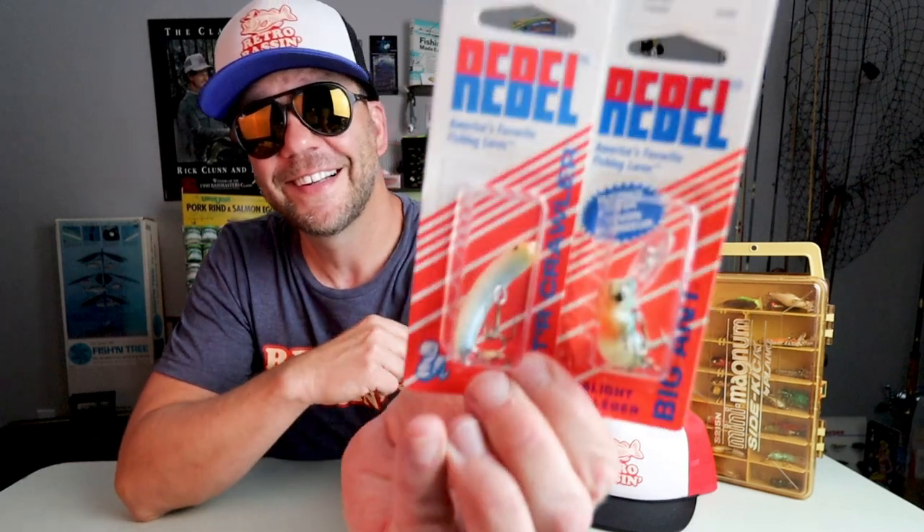Today on Retro Bassin', we're going to talk about one of my favorite lure lines and favorite styles of fishing, and that is throwing Rebel ultralight critters like these for bass, panfish, and perch on ultralight tackle.